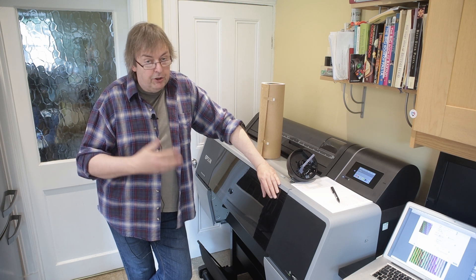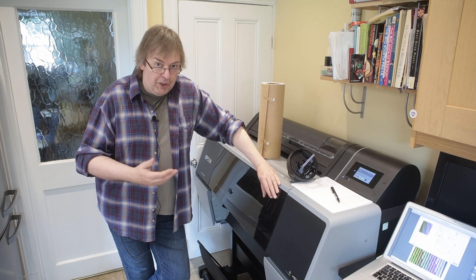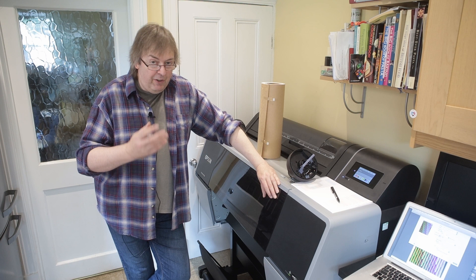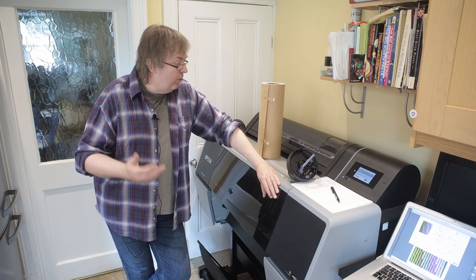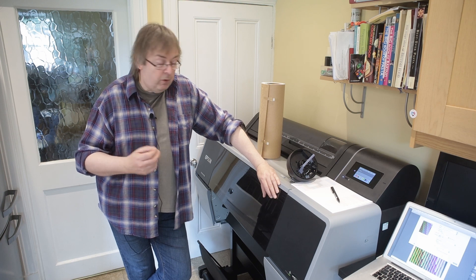A printer like this costs two and a half thousand pounds plus tax. So it's not a cheap bit of kit — it's a precision bit of kit and it needs a few adjustments and things setting up before you start using it, certainly if you want to get the best results out of it.